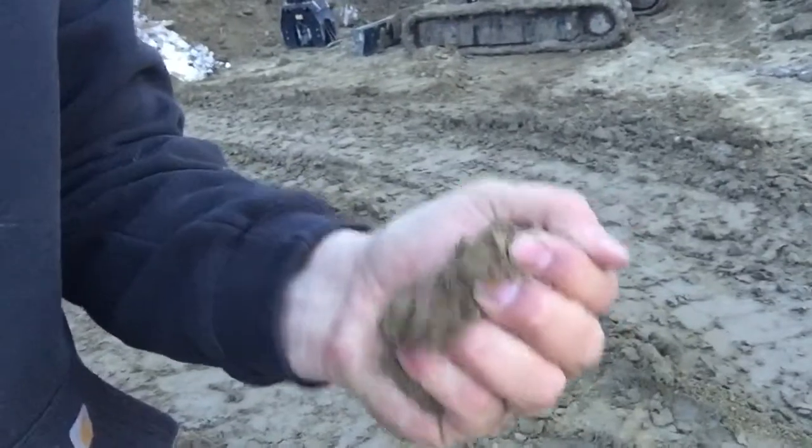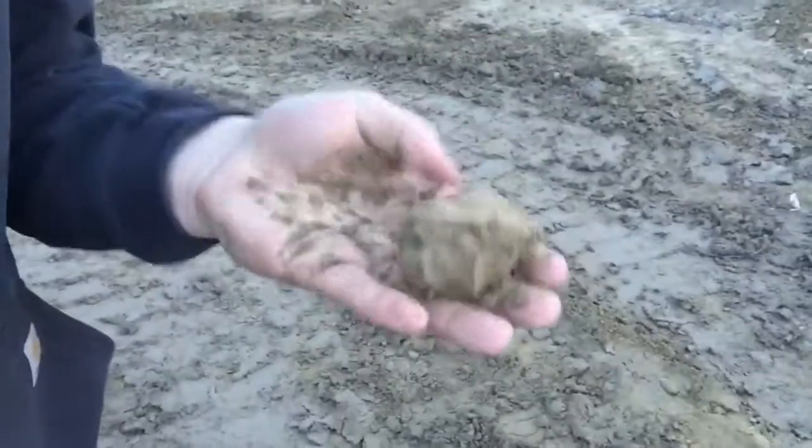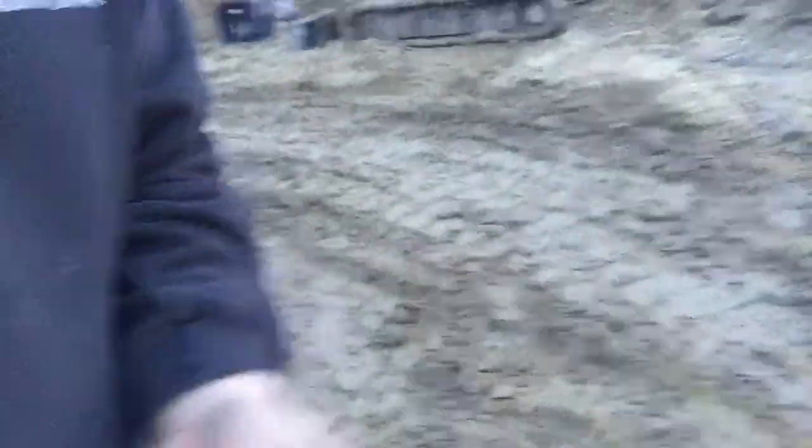If you ever want to act like you know what you're doing around a dirt guy when they're backfilling, all you've got to do is come over here and test the dirt for optimum compaction. Grab a piece of dirt, squeeze it in your hand like that. See how it made itself a ball? If you bounce this up and down and it doesn't break, that means you have optimum moisture and the dirt can be at optimum compaction.